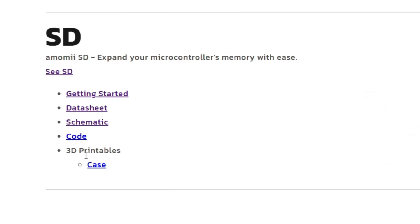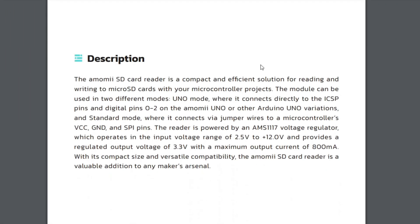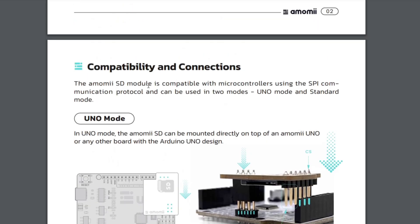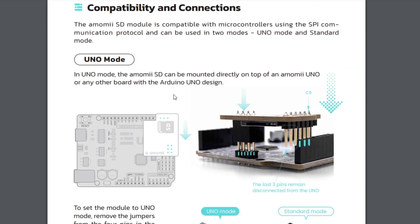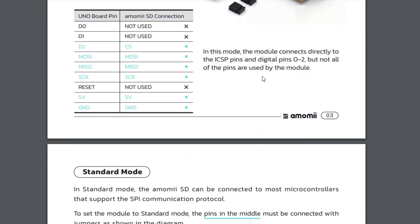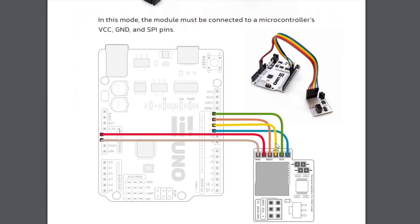The URL will take you to an area where you can see the various things that you can download: the getting started manual, the data sheet, schematic, code, and 3D printables. The data sheet has a nice description of the product, some technical specifications, compatibility in Uno mode showing how it connects, and a wiring diagram for using it in standard mode.